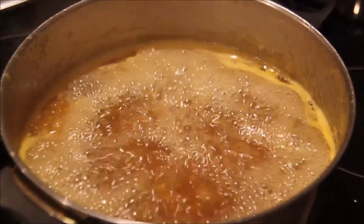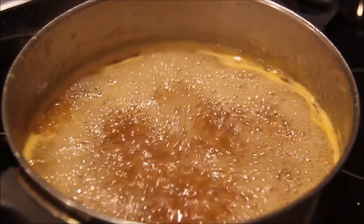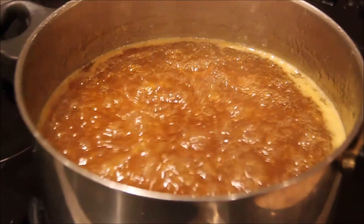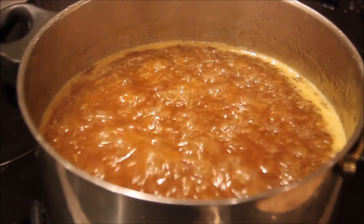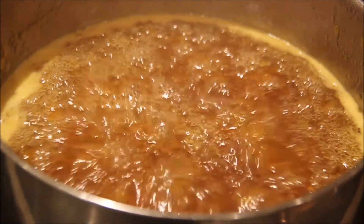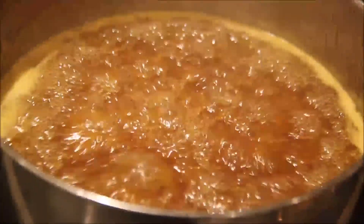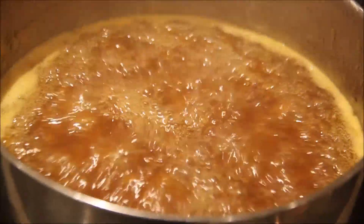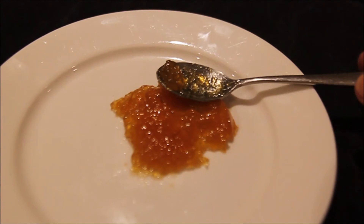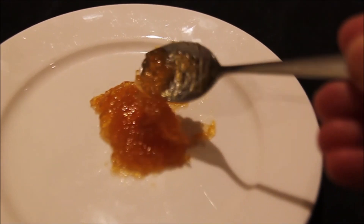Once the sugar dissolved over low heat I increased the temperature to a rolling boil and I skimmed the froth off the top, which makes for a clearer marmalade. Notice the change in bubbles as it begins to reach setting point. I test on a cold plate which has been in the freezer until it reaches the desired consistency.